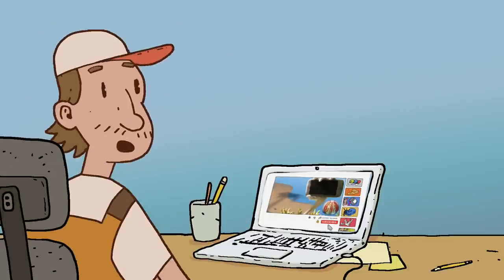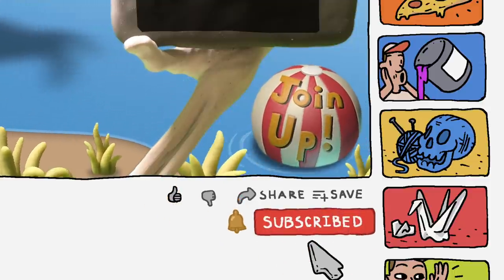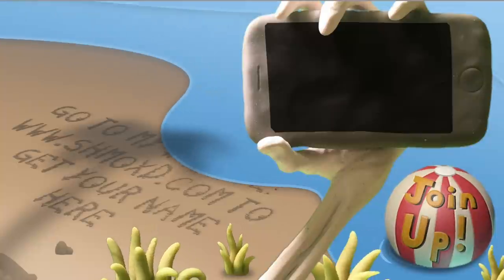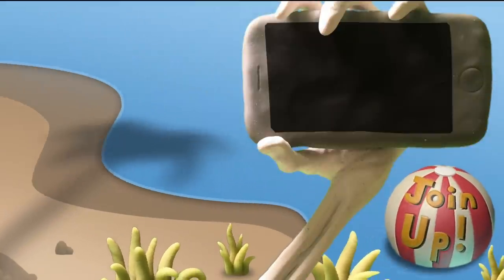Alright, be sure to like and subscribe, go ahead and hit that bell notification. And if you want to be a Schmoody Pie and get your name on my video at the end, just go to my website — link in the description below. Until next time.